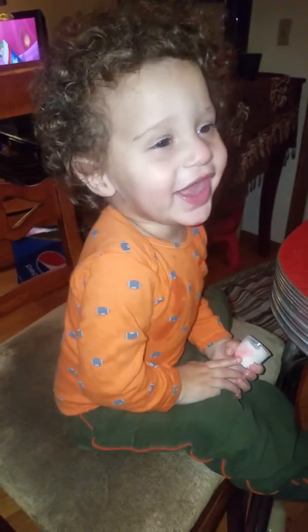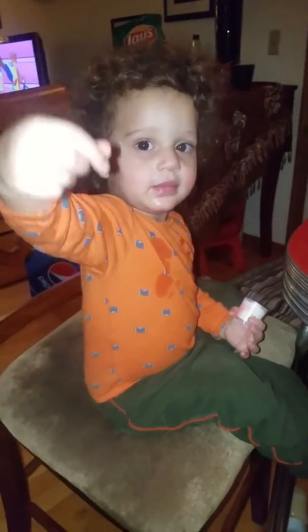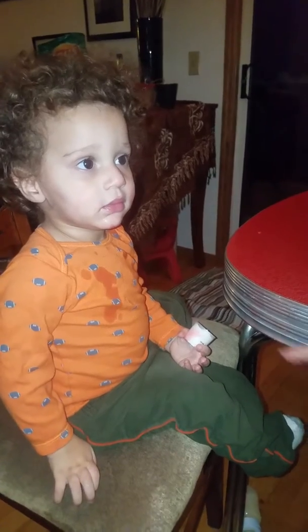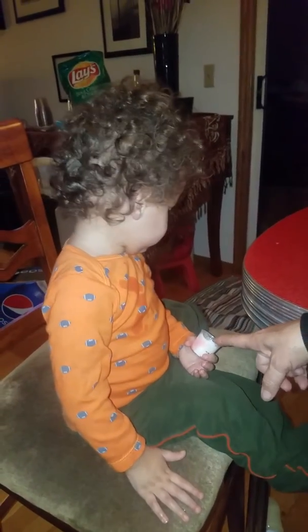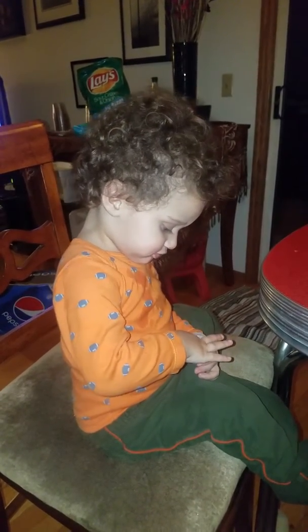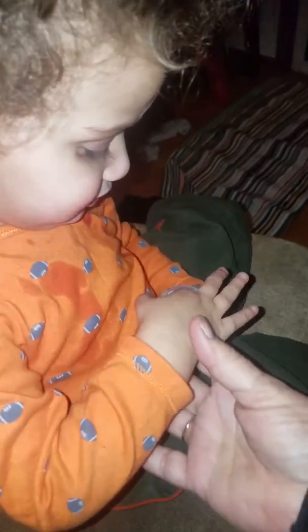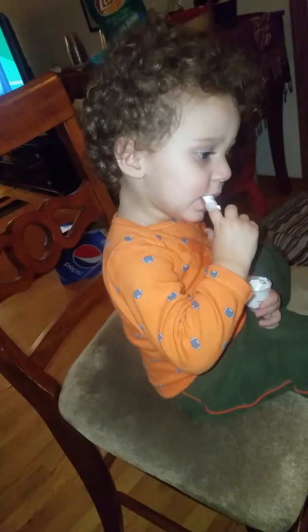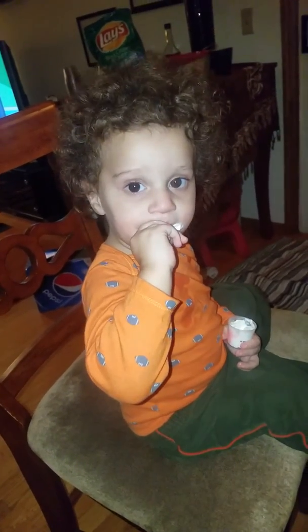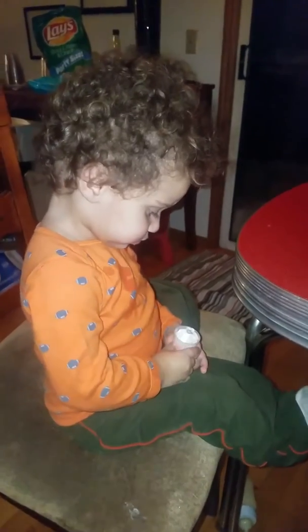Look at you, what is that? What is it? Say hi, welcome to my whipped cream. What's that, what's in there? Stick your finger in there. Look at that. No no no, say hi, say let's smear whipped cream on mommy's phone.